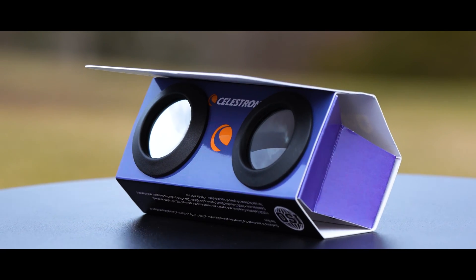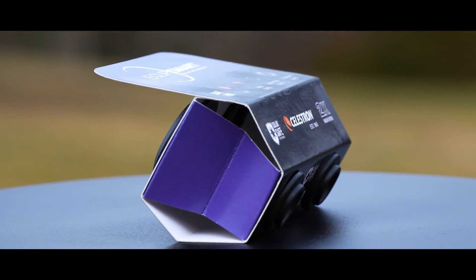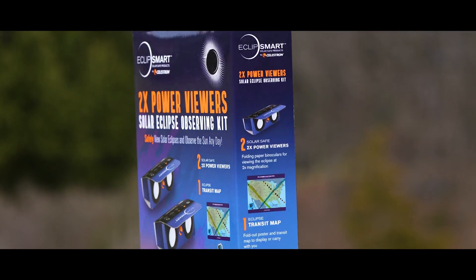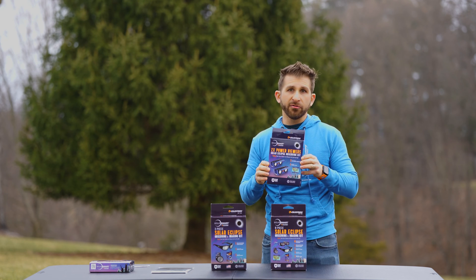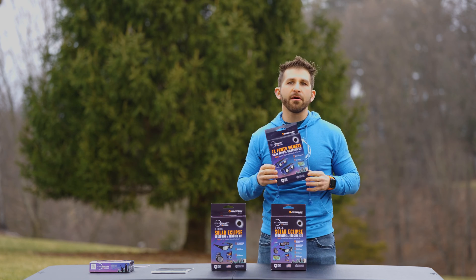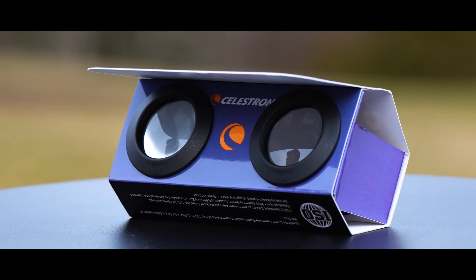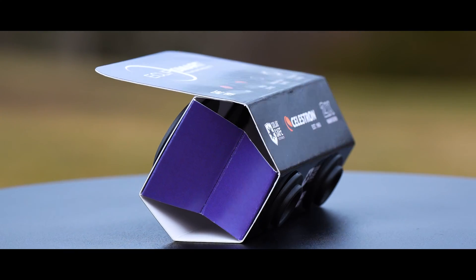Finally, the last of these is the 2x power viewers. This one's very intriguing to me. Within here you get these two solar safe viewers, which provide a 2x magnification. They're just cardboard, so they're rather inexpensive, and they give you that extra little bit of ability to see a zoomed-in picture at 2x your normal magnification. It's solar safe technology, and with this comes the transit map as well.